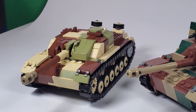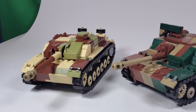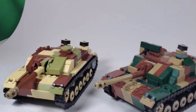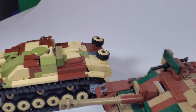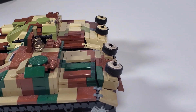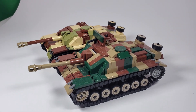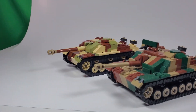I gotta say the new one has a better rear than the old one. Let's compare the length — the new one is actually shorter than the old one, and that's to be expected because I am working at a very strict 1/35 scale. Anyway, that was the comparison with my old Stug3.